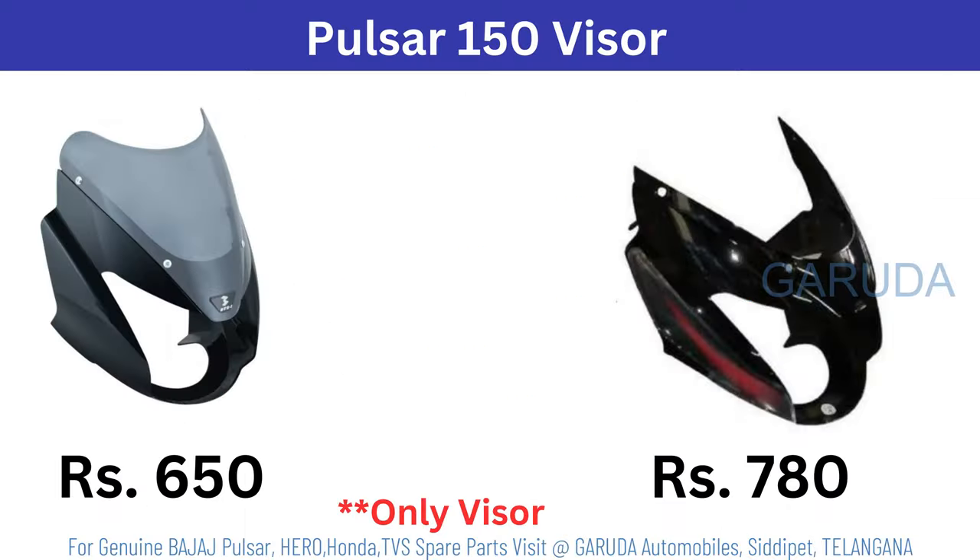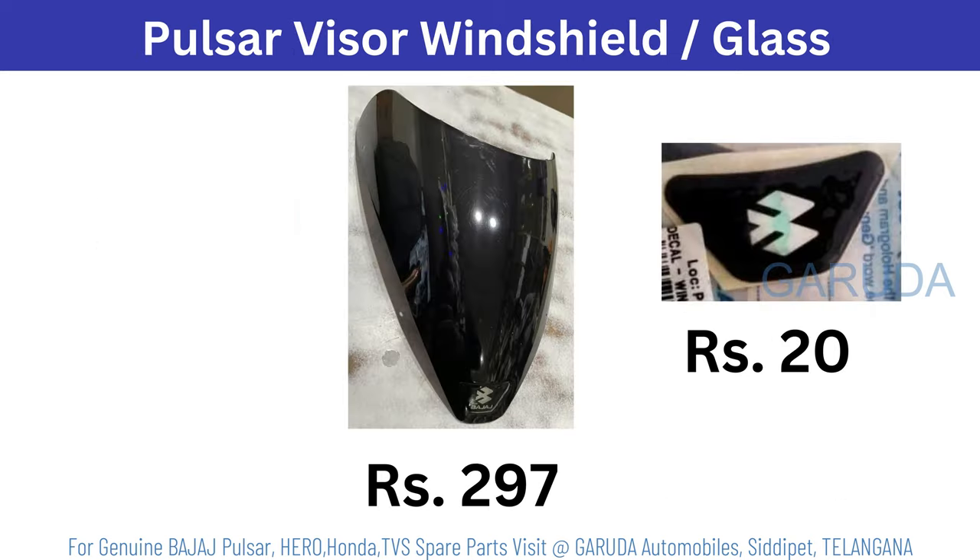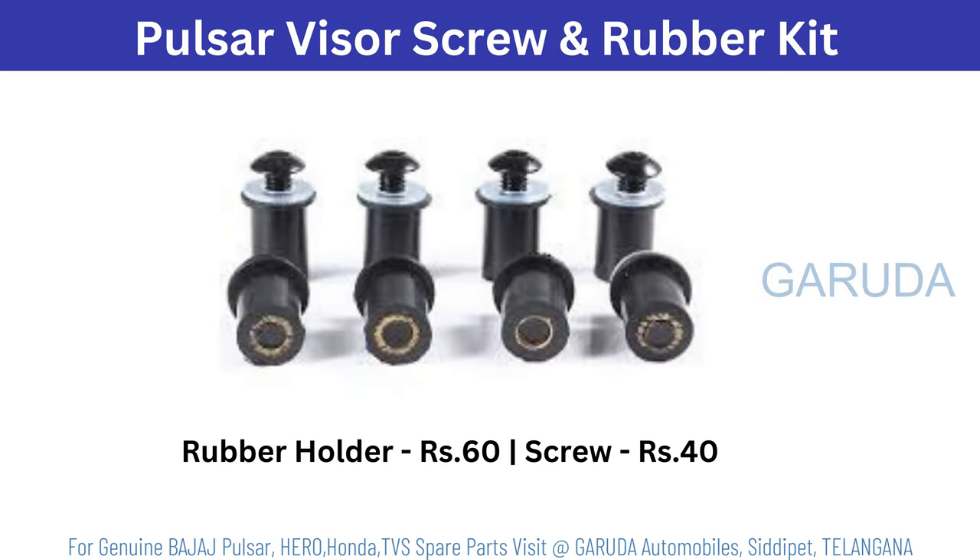Pulsar 150 black color visor 650 rupees. Pulsar black red 780 rupees. Pulsar complete red 800. Pulsar black silver 800 rupees. Pulsar visor glass 297. Visor glass sticker 20 rupees. Visor rubber kit 60 rupees and screw 40 rupees.